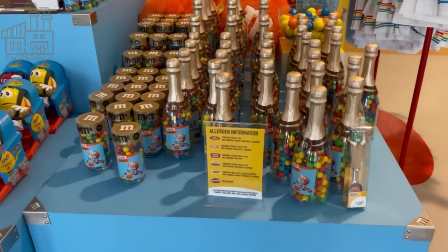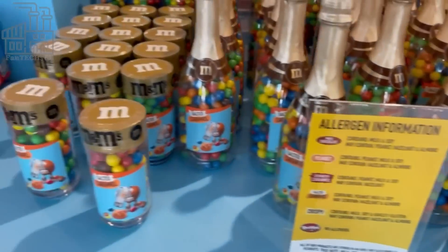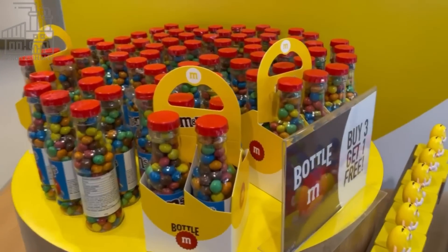Hello everyone, and welcome back to the channel! As we go behind the scenes to see how M&Ms are made, as well as an insight into the special techniques used in producing these delicious treats.